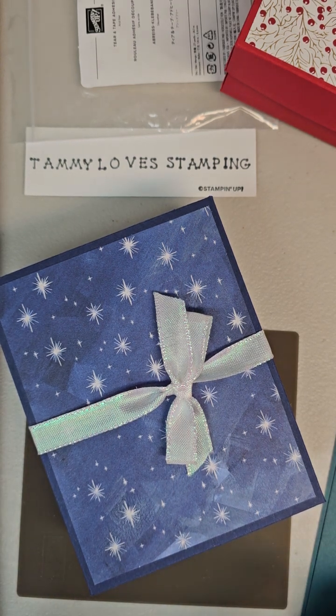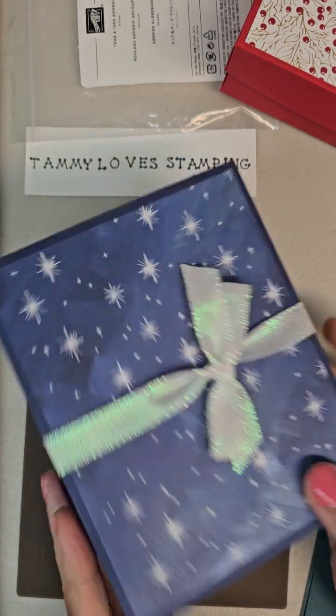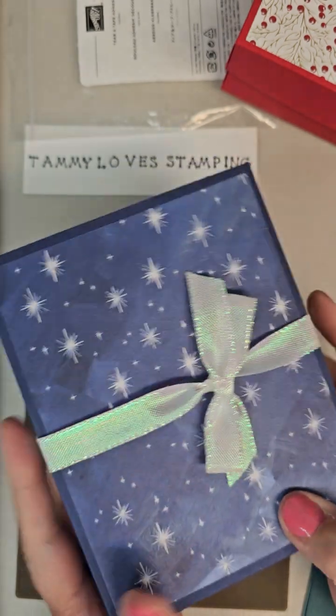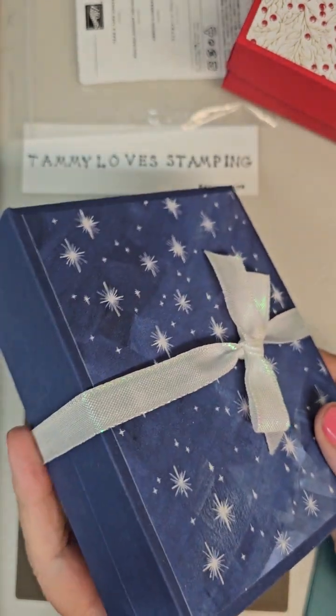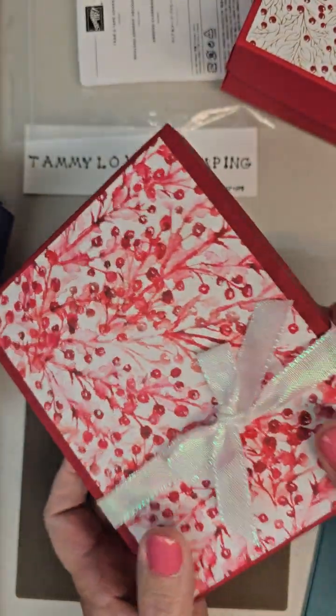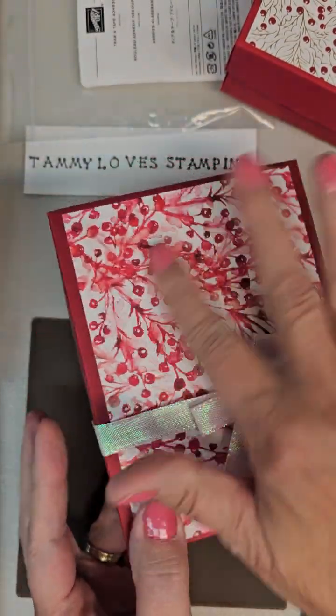Hey there stampers and crafters, it's Tammy Williams here with TammyLoveStamping.com. I've had a couple people ask me about how to make these card boxes that I showed on a previous post. I showed about three different kinds that I've made with three different colors and three different designer series paper.